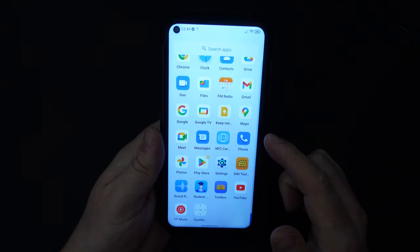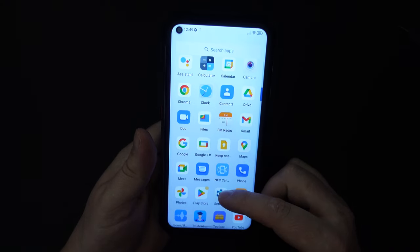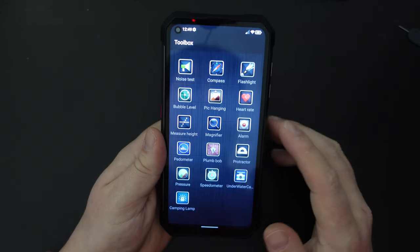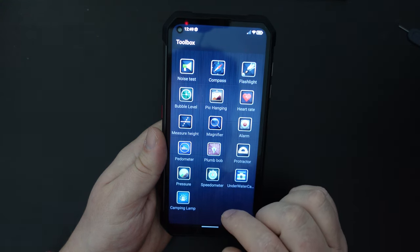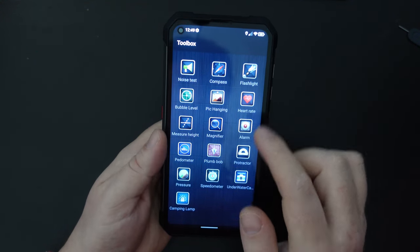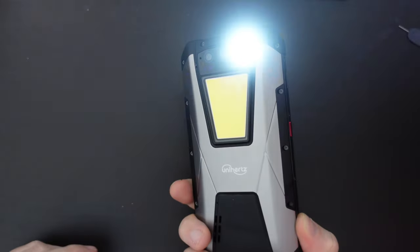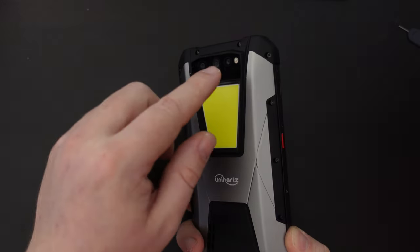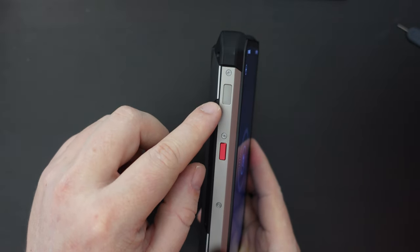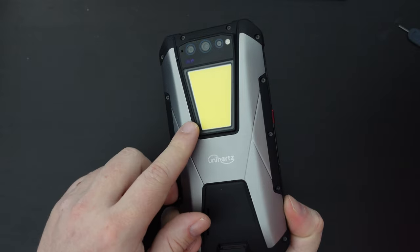Looking at the pre-installed apps, these are all Google apps — Google Messages for text management, Maps, Gmail, Calendar — everything is Google. With the addition of a SIM toolkit and a toolbox specific to the Unihertz Tank, featuring things such as a bubble level, height measure, plumb bob, protractor, underwater camera, and all sorts of interesting tools. There's also a flashlight — this software-controlled flashlight gives you that little LED light, which for most people in torch conditions is exactly what they need. On the left-hand side of the device, you have one red quick action button and a slightly recessed one for that massive multi-lumen lamp panel.